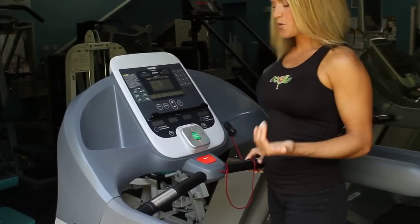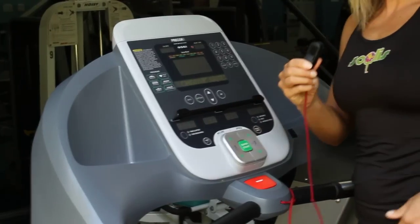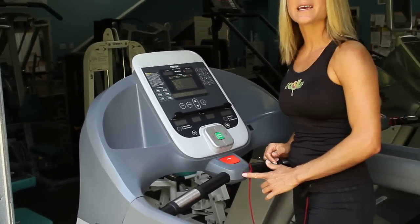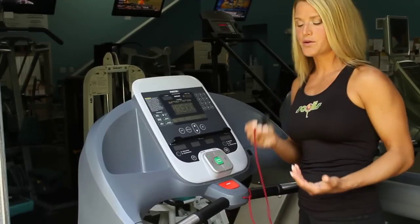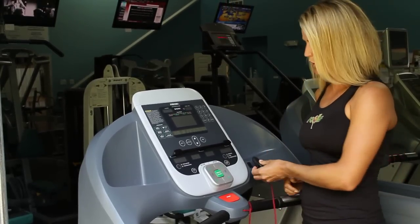No need to be intimidated. We have a safety clip — you can flip this on; it's attached to the machine. That way if something were to happen, if you were to fall off, the belt would stop moving and you wouldn't get any more injured. So if you're intimidated or not sure about yourself, go ahead and make sure that you put that on before we even start.